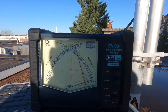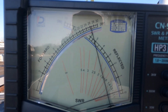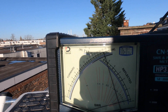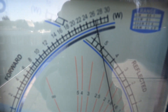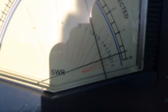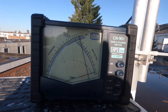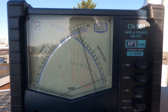Back outside, we can see — I've tried it in the shadow — 26 watts and the SWR is 1.3. It's hard to see with the sun but in the shadow you can see 26 watts and about 1.3. So we're only losing 4 watts through 25 meters of cable.